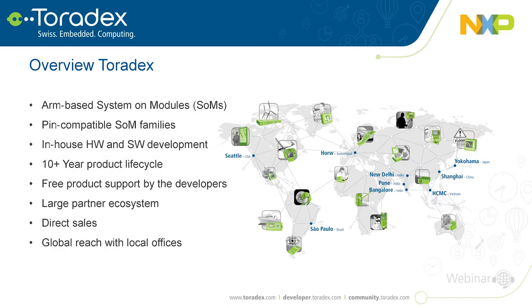We have in-house hardware and software development teams that work closely together. Our software development team is about 10 times bigger than our hardware team — that's really where we generate value. We offer at least a 10-year product life cycle. If you buy our system on module you get free support: community, developer site, phone, and email — no extra cost.